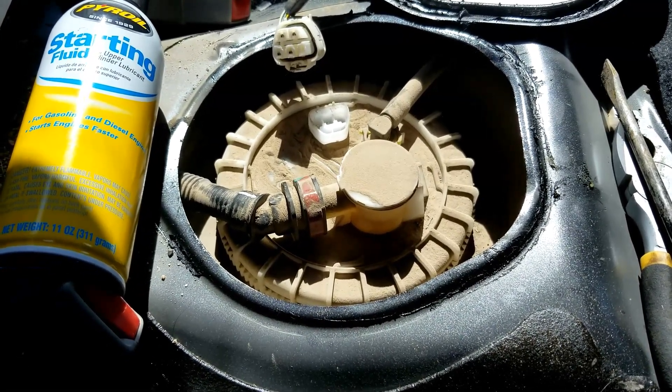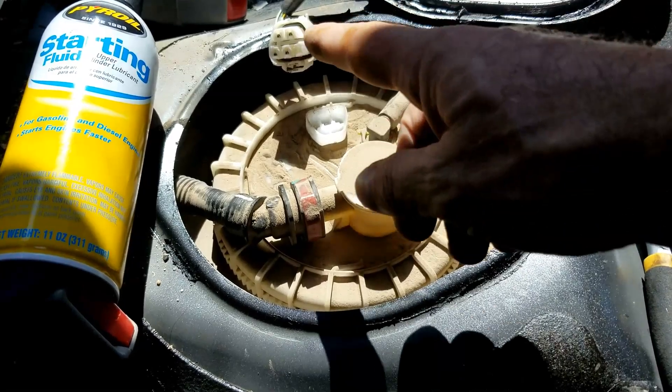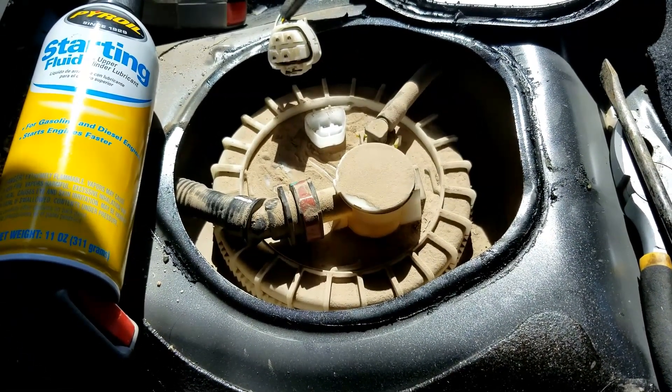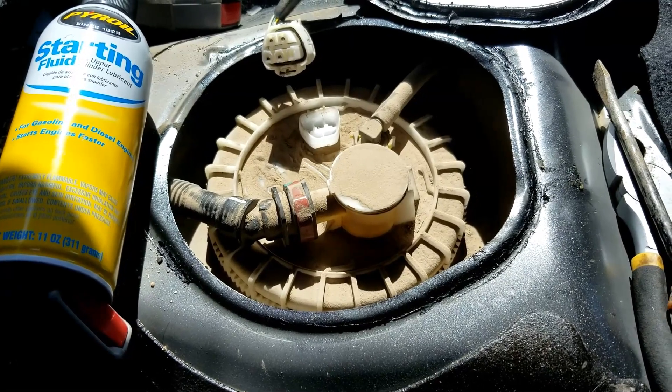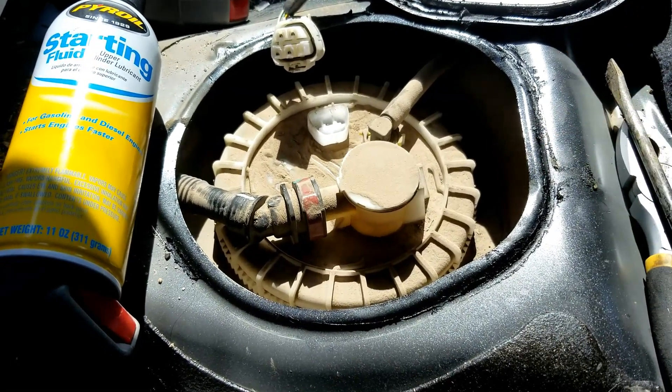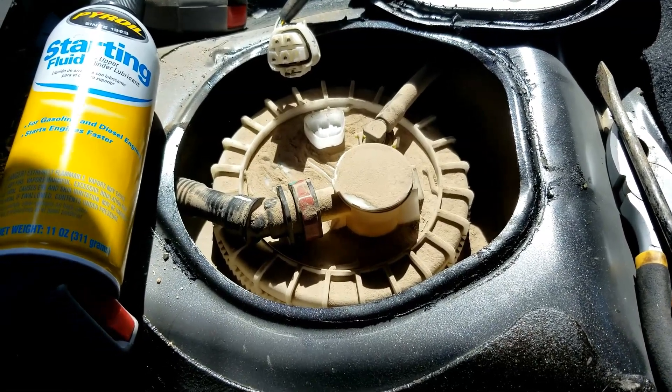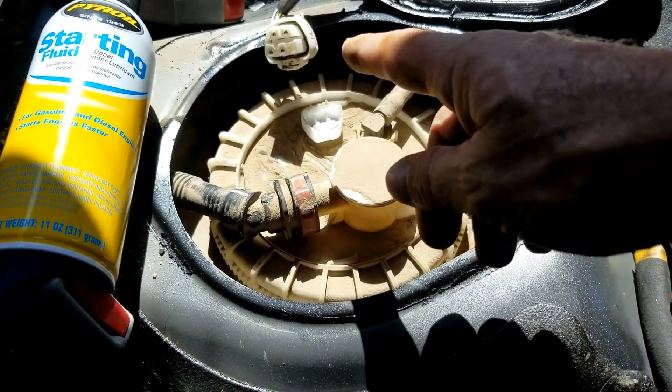Of course, be sure to check your fuel pump relays and fuses. You could also check the wiring to be sure you're getting voltage. Quite often, you can try to listen to the fuel pump when you put the key into the on position. If you hear it kick on, then you know it's getting power — that's one method a lot of people use. You can also use a multimeter to test that you're getting the right voltages.